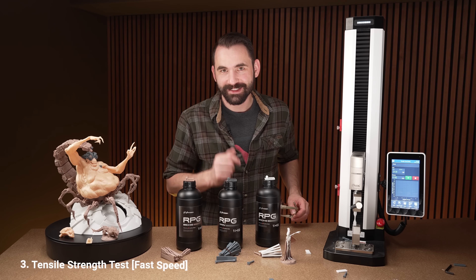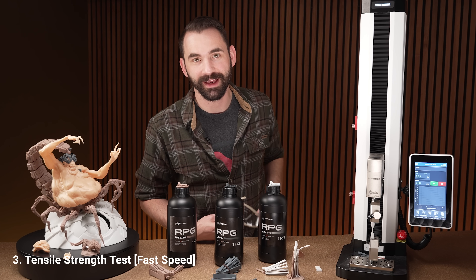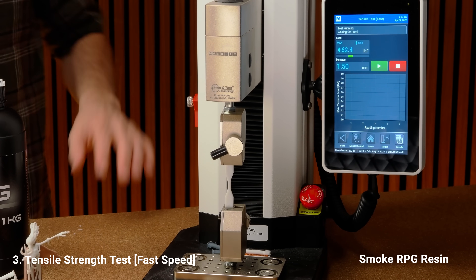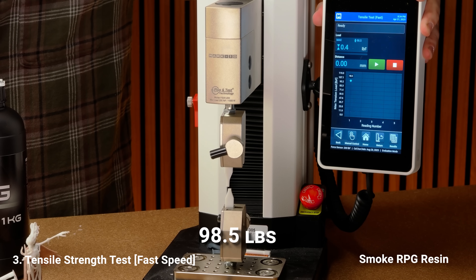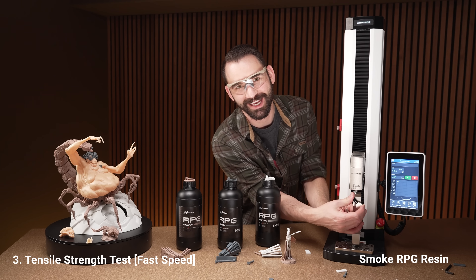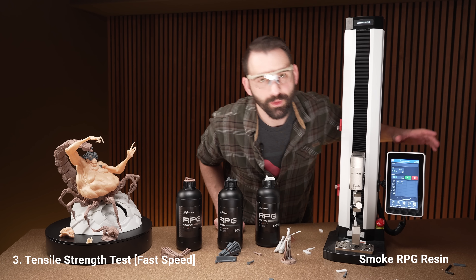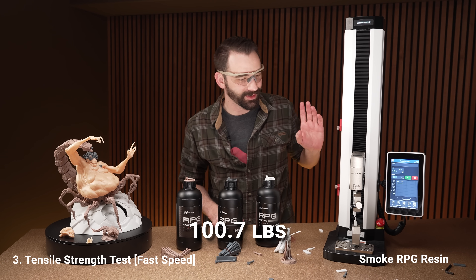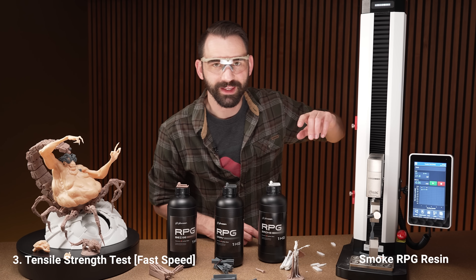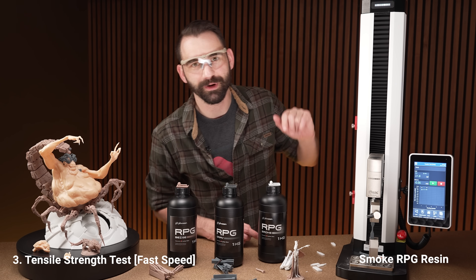Now we're going to do the tensile strength test — same as before, fast first then slow, two tests per resin. The smoke resin: 98.5, that almost maxed out my machine. Let's go again — 100.07, we actually went past the threshold. The machine does have a safety limit so we can go past it. Moving on to the gray resin — and I should clarify, my max threshold is 200 pounds, not 100 pounds, so I'm definitely safe.